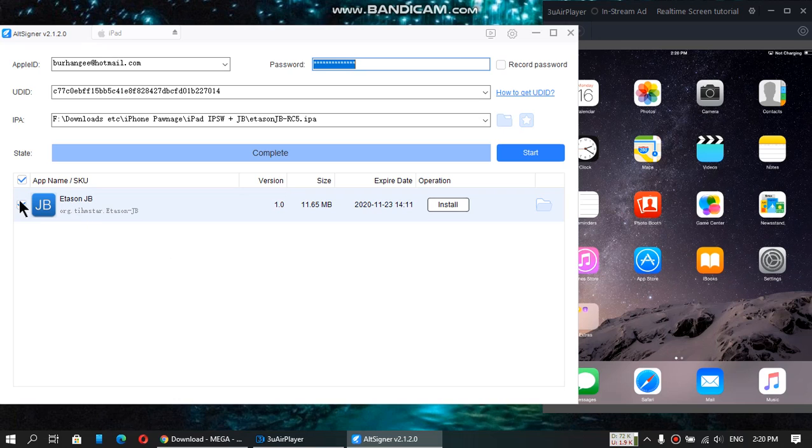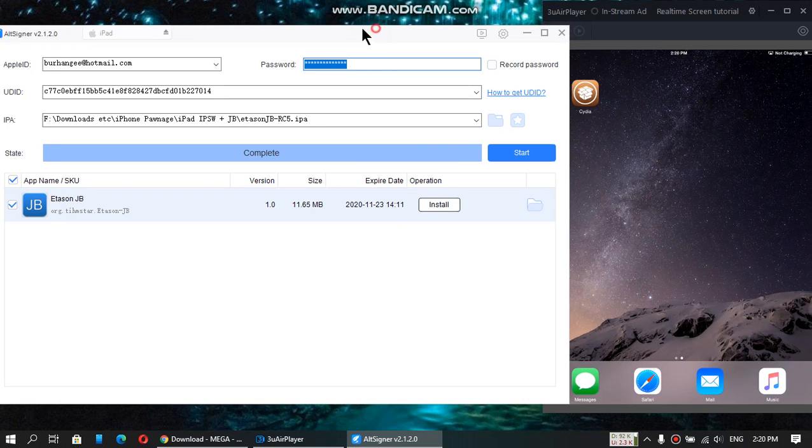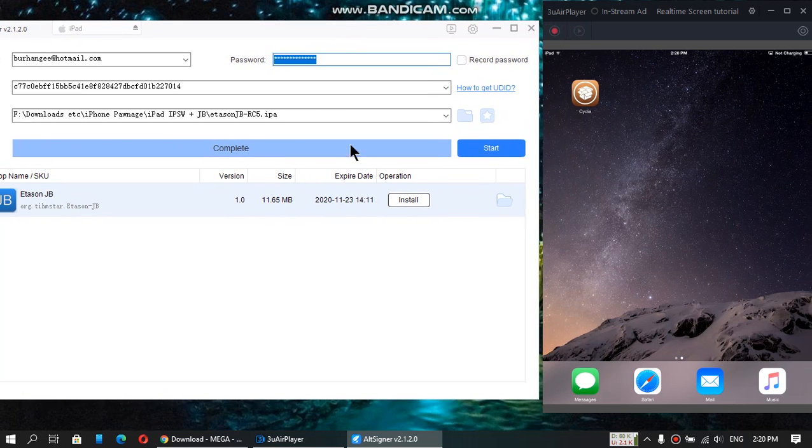You can see that the app is signed now. Just click on install and the app will be installed right away. Click on install. The app is now installed, so let me open the app to show you that it is working.